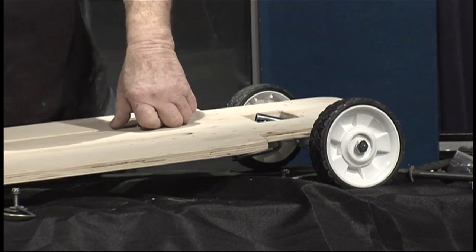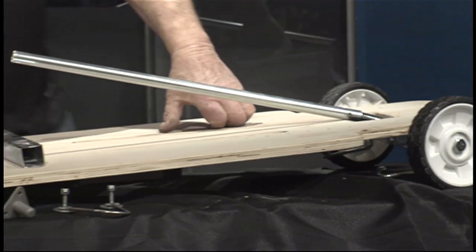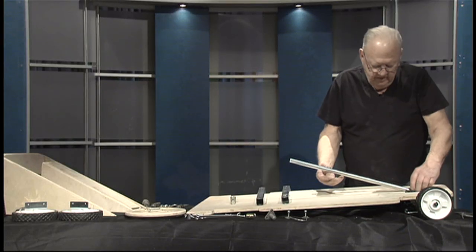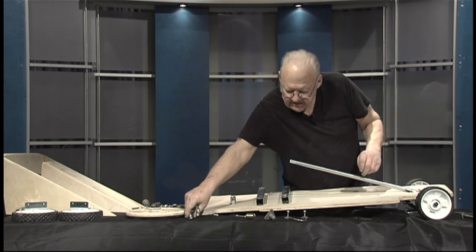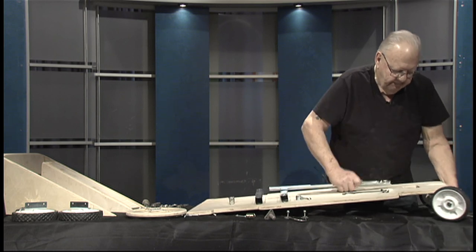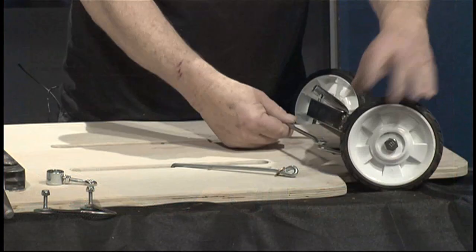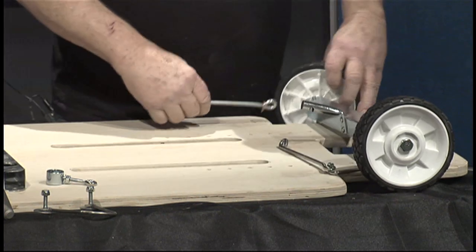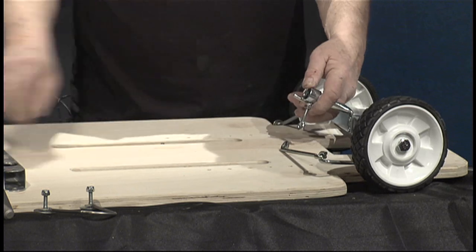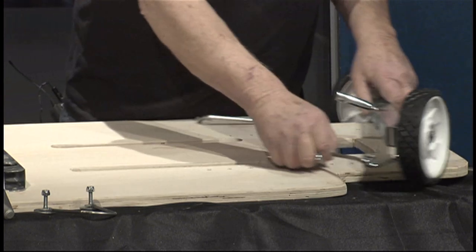Two screws come with the kit, along with the steering column and steering wheel. There is no left and right to the steering arms — they will go either way. They hook on here, come across, and then this piece goes on the steering column. Hopefully you can see in the camera what I'm doing. That's assembling the steering.